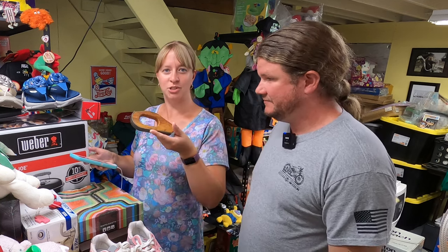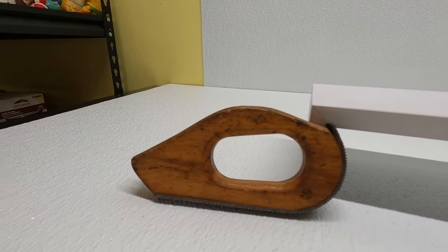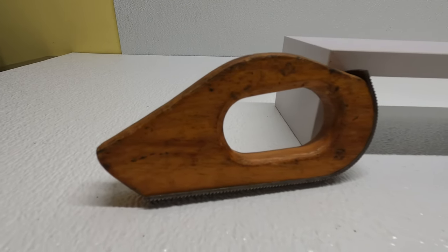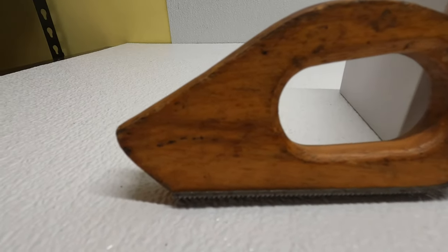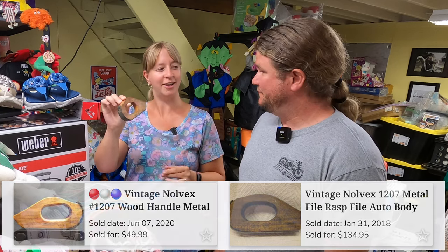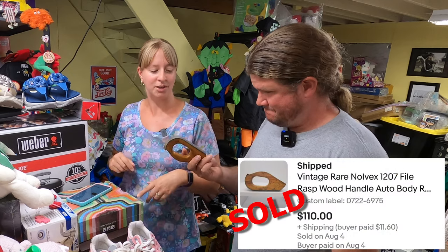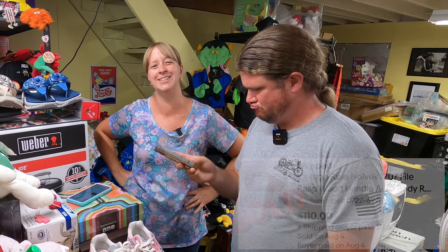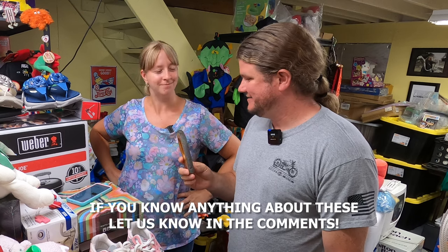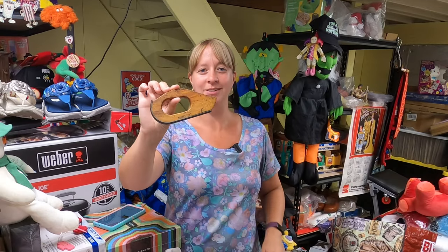I searched 'Nolvex 1207 tool' — there are none listed right now, no sold comps on eBay. But I checked WorthPoint and this little guy goes anywhere between $50 and $140. So we'll probably try listing it around $150 or a little higher. I found it at the Goodwill bins and almost didn't pick it up, but I'm glad I did.